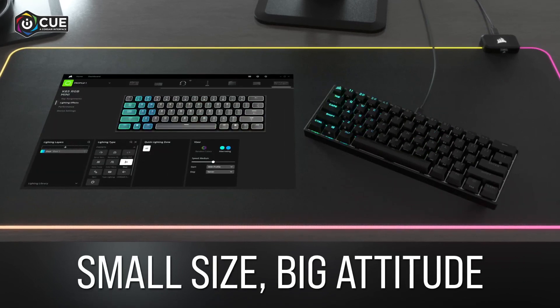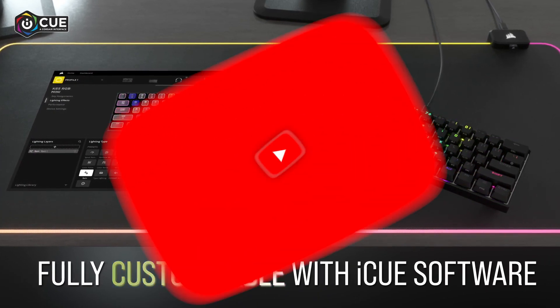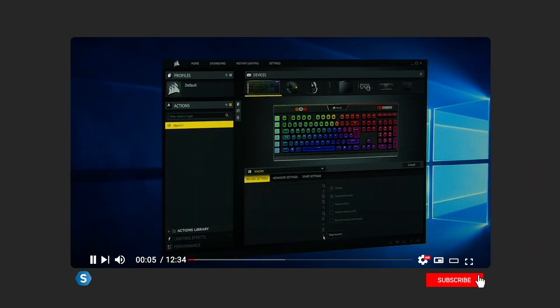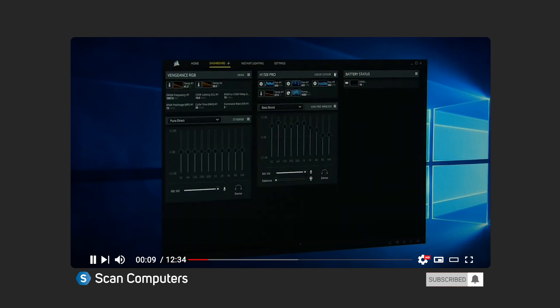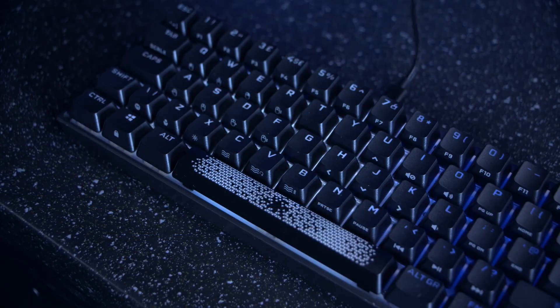Of course, it wouldn't be a Corsair product if it didn't include bright, dynamic per-key RGB backlighting, and this keyboard certainly doesn't disappoint. All of the RGB and other functions are controlled through the iCUE software, allowing you to sync up all your other products for the ultimate lighting show. We have made a video on the iCUE software in the past, but if you want to know more, be sure to subscribe to be kept up to date, as we'll be bringing you a refresher video in the not too distant future.